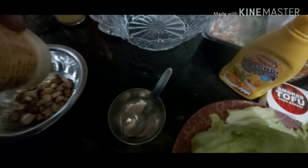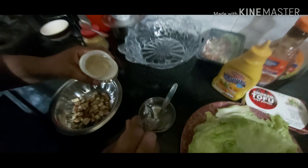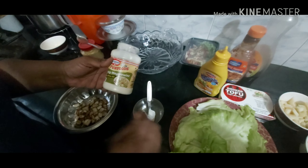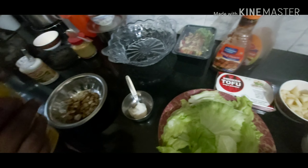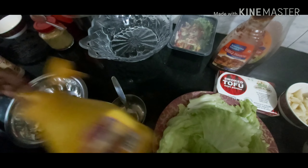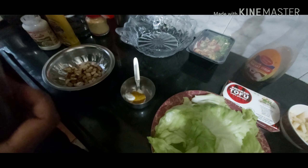Now we make our dressing. You can use as much dressing as you like or as little. So we take about a tablespoon of Dr. Orticals olive mayo. Then we add a little bit of mustard — just about a teaspoon. We add some barbecue sauce, about a teaspoon.